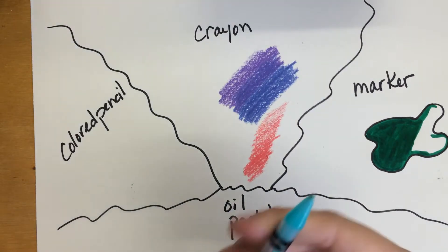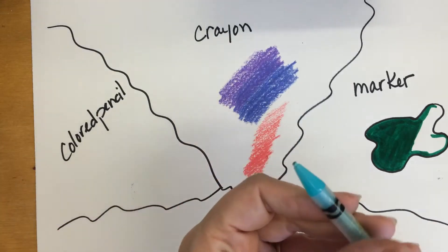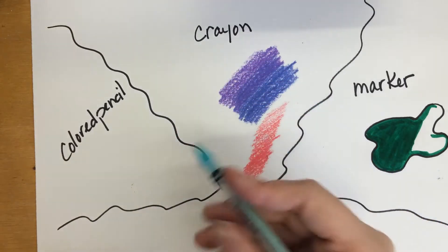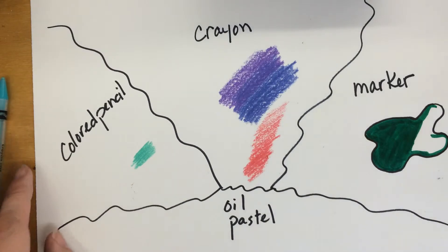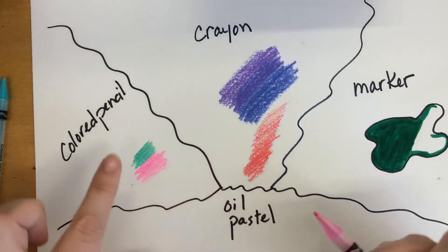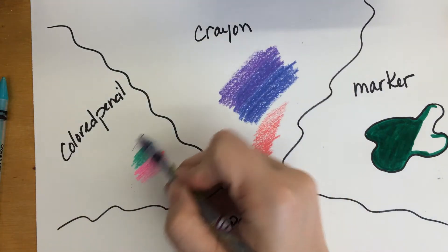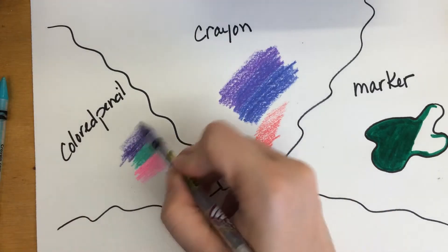Colored pencils are wonderful for people who like to have a lot of control with their work. We have the twistable colored pencils, which are great because you don't have to sharpen them — but if you twist them up too far, they break very easily. Colored pencils are great because you can get into all those nice tiny areas and the color comes out nice and bold. Some kids like to outline first with Sharpies and then put colored pencils inside.